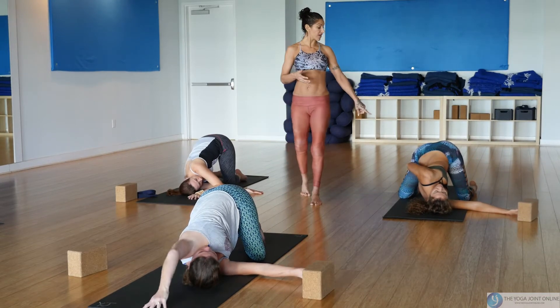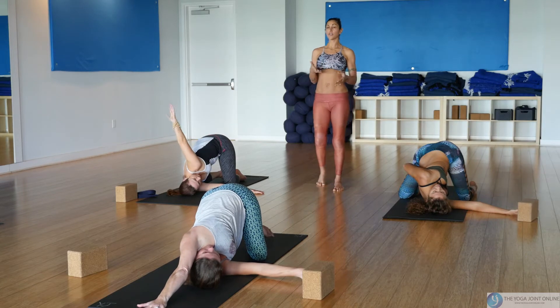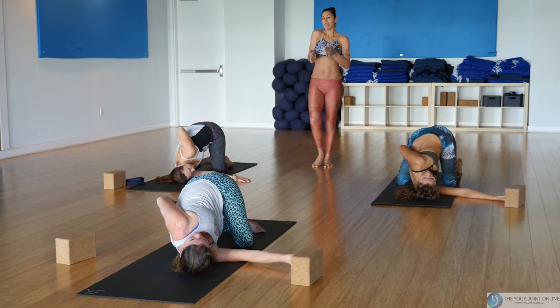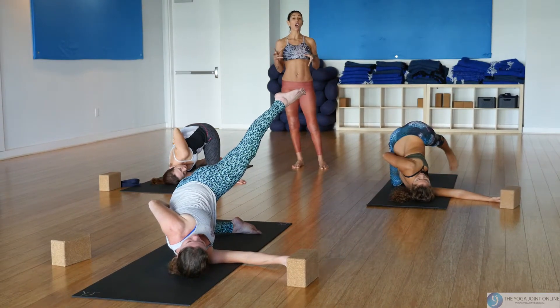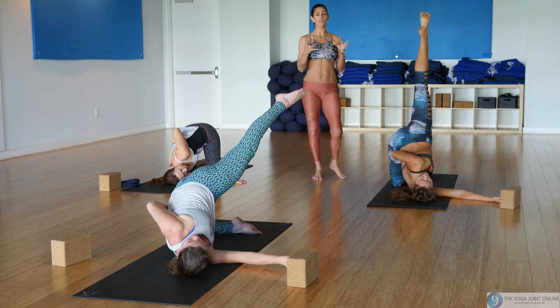The left hand can stay on the ground, or you can find a bind taking your left arm around the hip and grabbing the inner thigh. If you choose the balance challenge, first find the weight on your right knee, then take your left leg back and up. We always want to complete our long lines of energy — when poses feel wobbly, make sure you spread the toes.